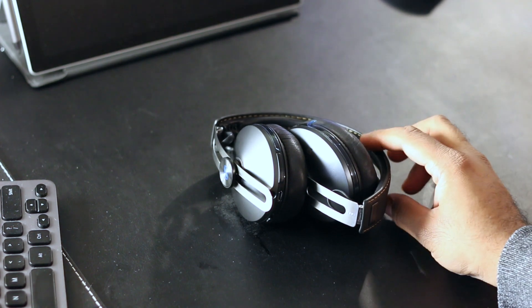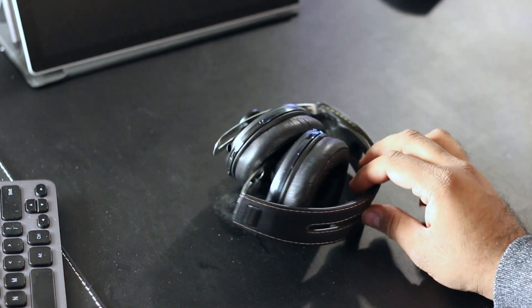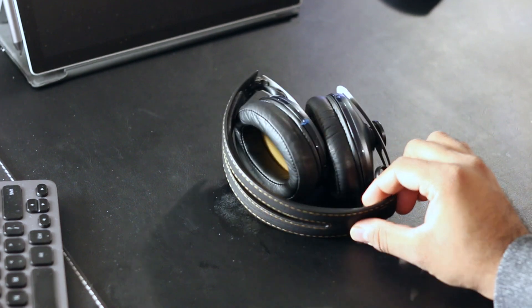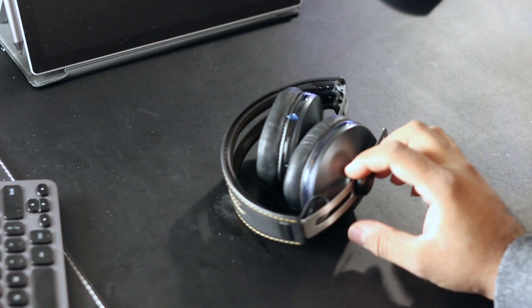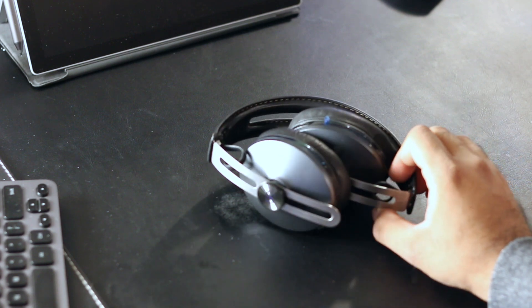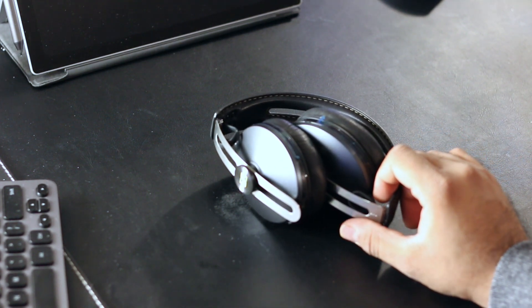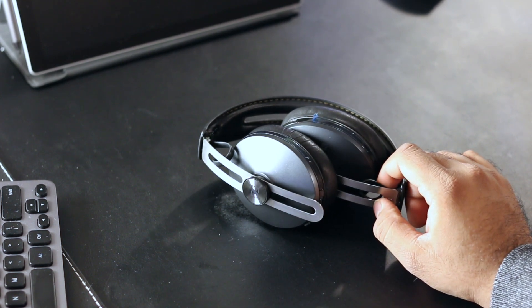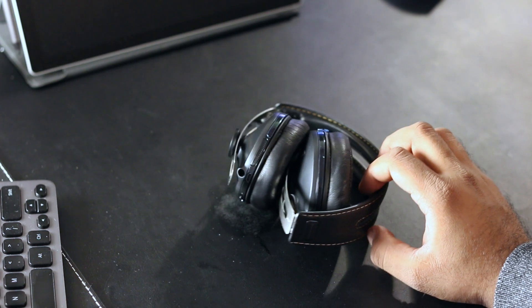The headphones themselves are very well made and very minimalistic. The top is leather-covered, with what I believe is either an aluminum or stainless steel band underneath. It's a very classy, old-school-looking headphone design. They are much lighter, so they're easier to walk around with and don't move around on your head as much.